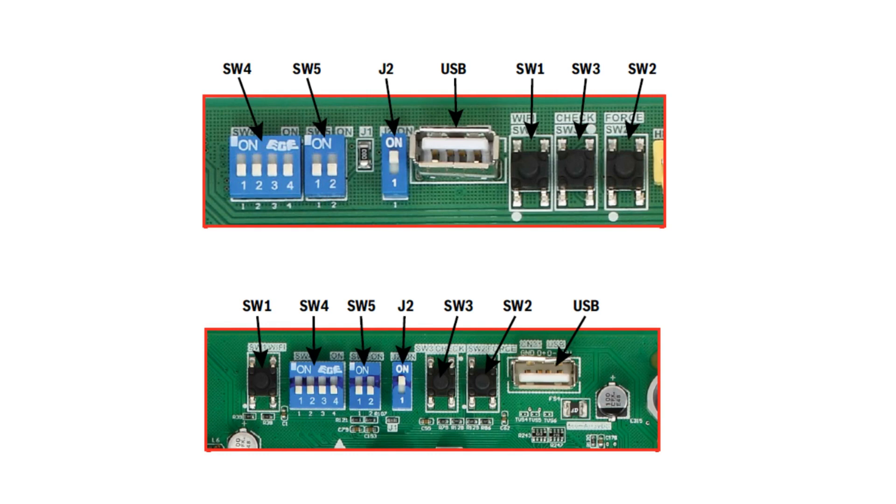The last dip switch is SW4, which changes how the unit operates during heating and cooling. SW4-1 and SW4-2 are unused. SW4-3 disables adaptive capacity output when turned on. This means instead of the outdoor unit modulating its target indoor coil temperature, it will target a coil temperature of 47 degrees in cooling and 107 in heating.